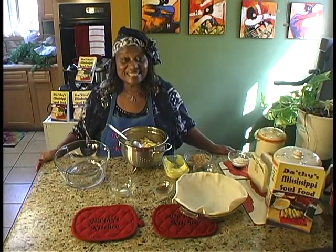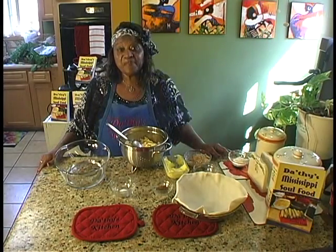Welcome to Grandma Dotted's Kitchen. I got a good one for you today — apple pie.